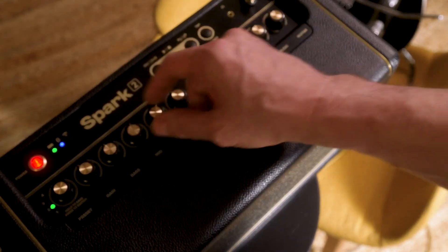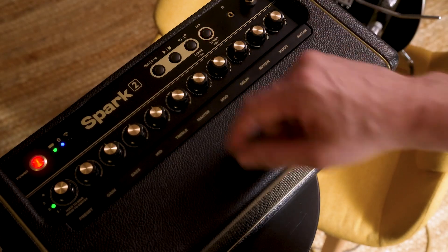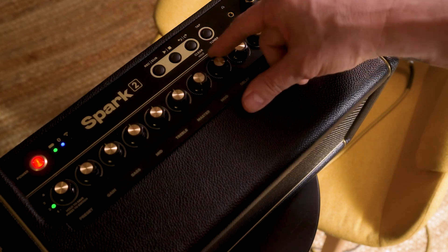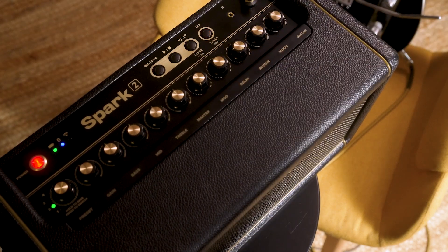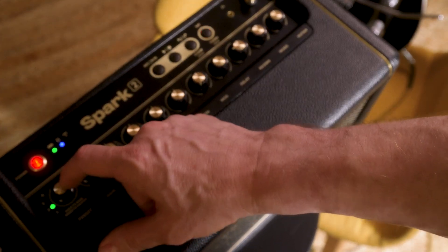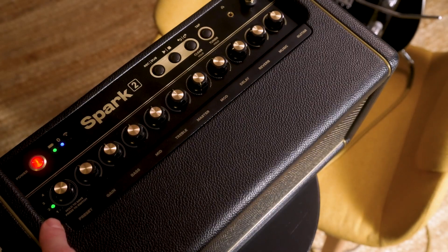Let's say I want to set my gain, flatten out that EQ, turn up my master, get rid of the modulation altogether, dial up a little more delay, and increase the reverb. If I like those settings, all I have to do is hold down the preset button and you can see it went from flashing to solid.